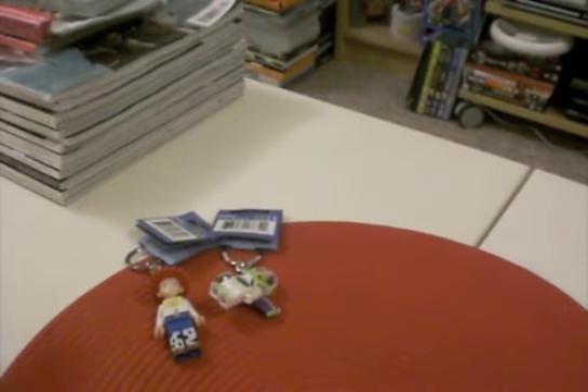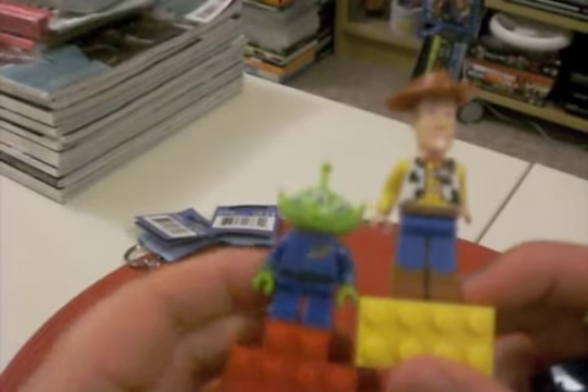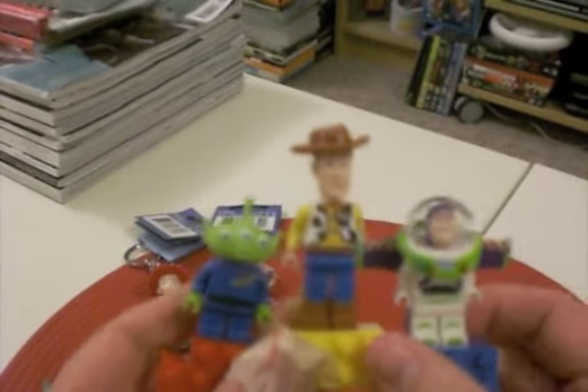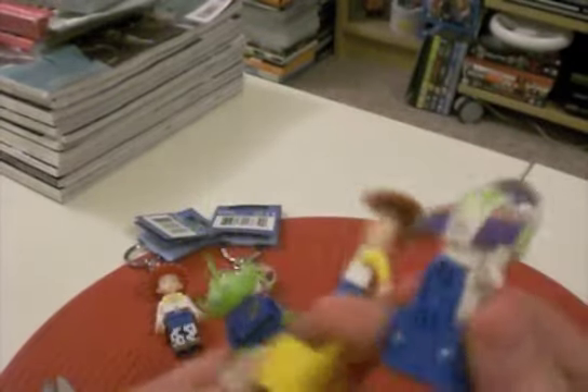The next thing I got, also Toy Story related, is a pack of Toy Story magnets. These are really cool, so I'm going to open them. Here they are — we have Buzz with the blue brick, Woody with the yellow brick, and the lady and guy with the red brick. Buzz is a lot smaller than Woody. I thought these were cool. I'm always looking for cool geeky magnets for my fridge, and these will look really cute on it.